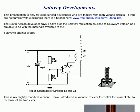Let me stress that this presentation is only for experienced developers who are familiar with high voltage circuits. If you're not familiar with electronics, there is a tutorial at www.freeenergyinfo.com/tutorial.pdf.